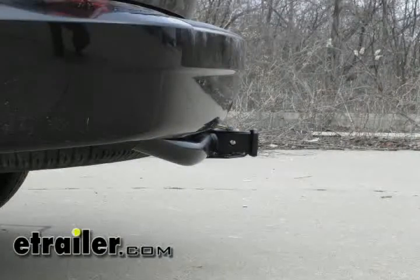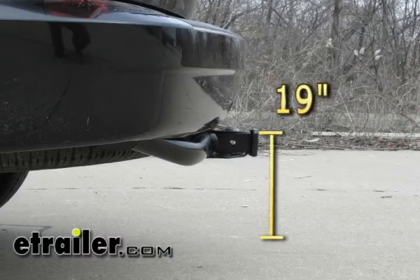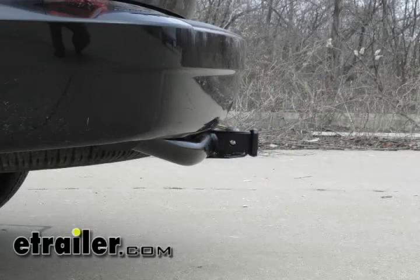With the trailer hitch installed, from the ground to the top of the receiver tube is 19 inches. And from the center of the pinhole to clear the back edge of the bumper is about 2 inches.